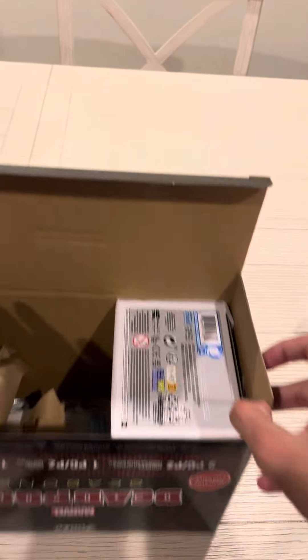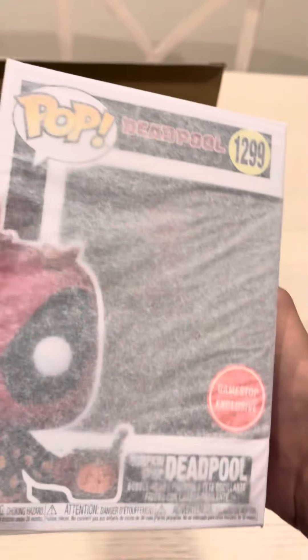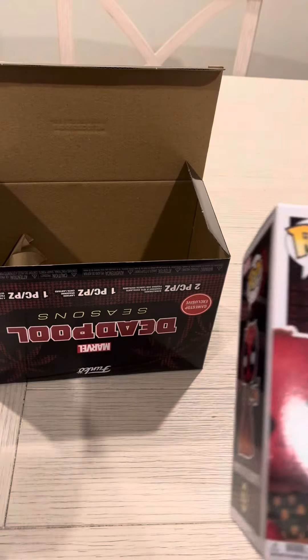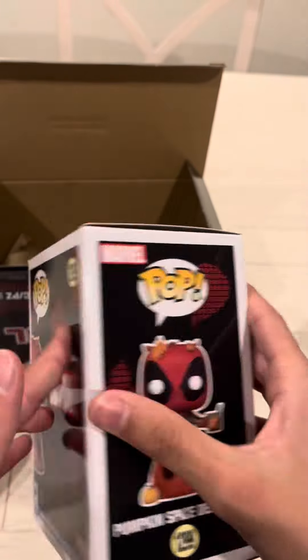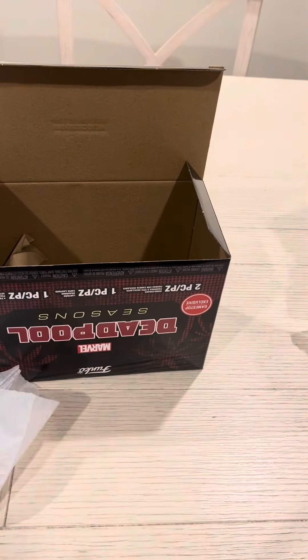I especially like the designs on the backs of these boxes with the whole tropical and Christmas theme. And now we seem to have Deadpool with the Pumpkin Spice Latte, everybody's favorite drink to get around Halloween at Starbucks. This one looks very, very nice, and I'm glad the box is in very neat condition. It has the fall theme on the back, because it's the fall Funko.